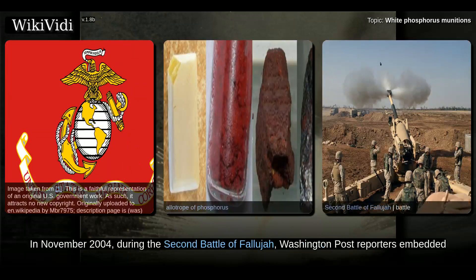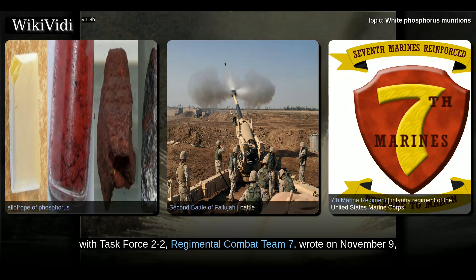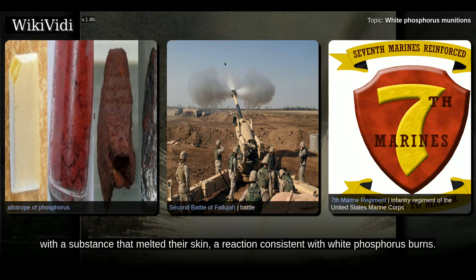In November 2004, during the Second Battle of Fallujah, Washington Post reporters embedded with Task Force 2-2, Regimental Combat Team 7, wrote on November 9, 2004 that some artillery guns fired white phosphorus rounds that create a screen of fire that cannot be extinguished with water. Insurgents reported being attacked with a substance that melted their skin, a reaction consistent with white phosphorus burns.